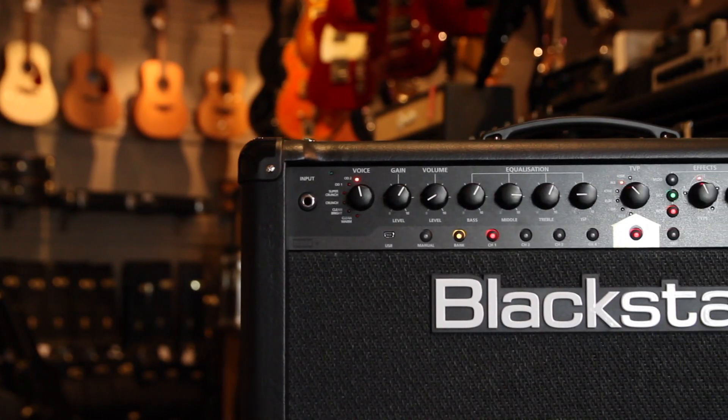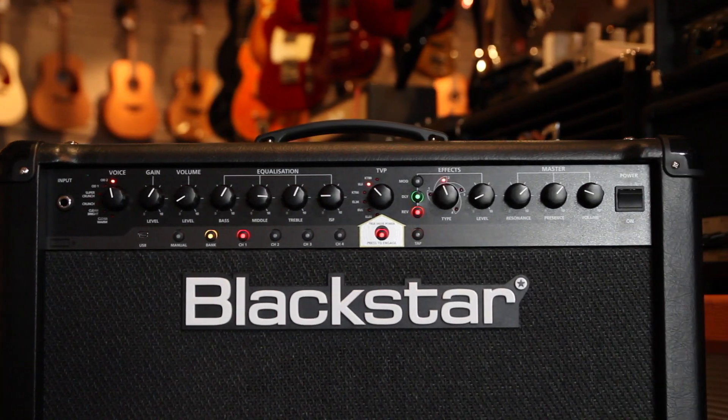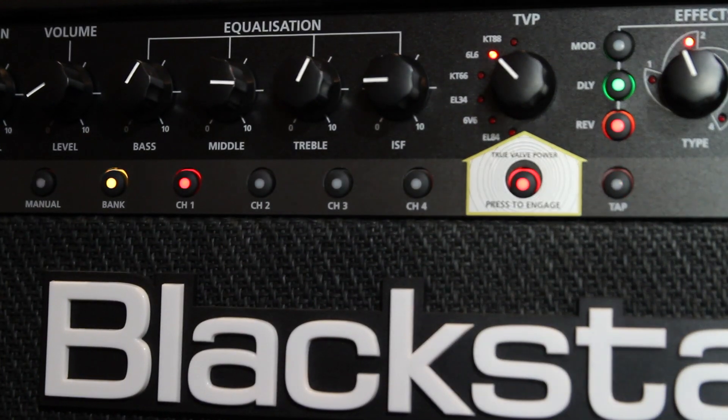The main thing that makes this different from other companies' modeling amps is that it actually comes with a tube emulator as well, which allows you to model KT88s, 6L6s, KT66s, EL34s, EL84s, and 6V6s.